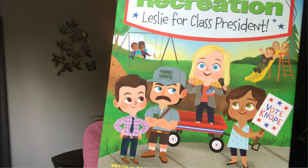I think my favorite character is Leslie. Would you like to draw her with me today? Let me pop on over to my studio, and we can get started.